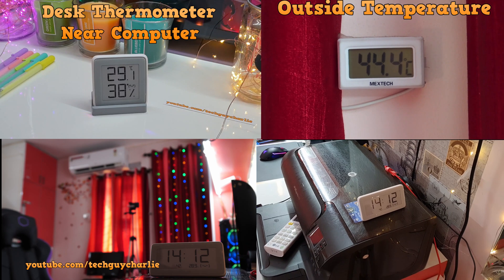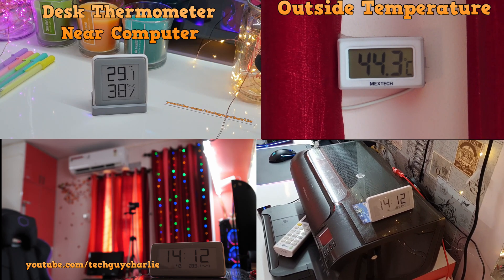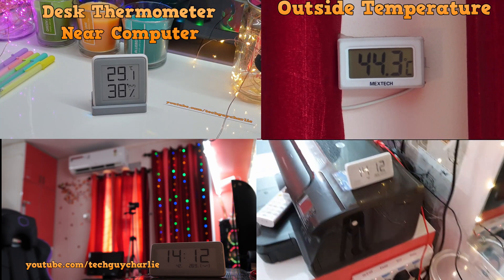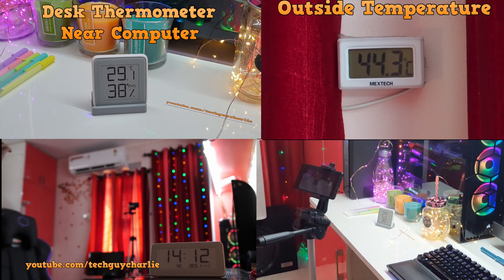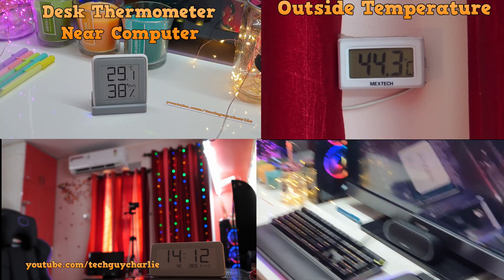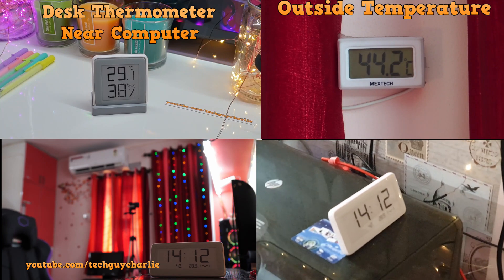In about 12 minutes the temperature has dropped from 34 to 28.9 degrees Celsius. The other thermometer is at 29.1 degrees Celsius — as I said, that location is slightly warmer. We will let this continue on.